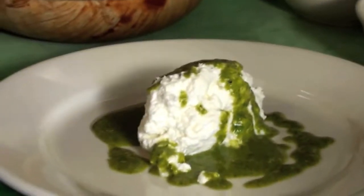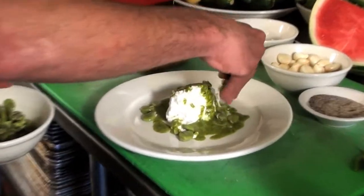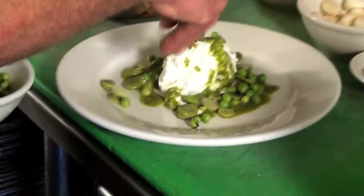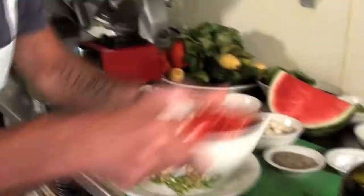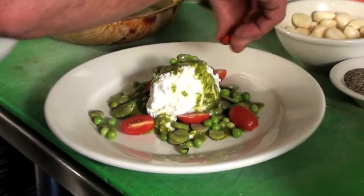Then I'm adding vegetables — these are fresh fava beans that I peeled, and I'm going to sprinkle a few around. Then a few fresh peas. This could also be tomatoes — I actually have tomatoes here for my next dish — if you wanted to put a couple of tomatoes around for a little color, that works great too.